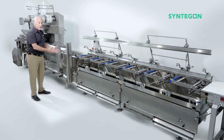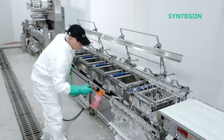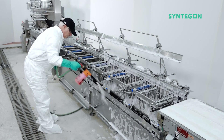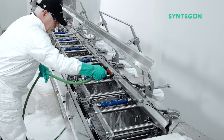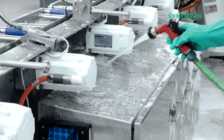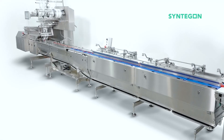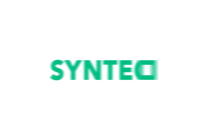So now we have the entire system disassembled. This machine is now ready to be fully cleaned and sanitized. Thank you.